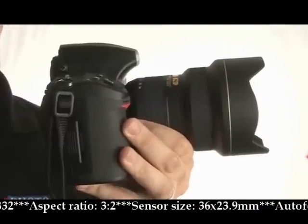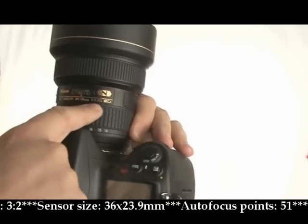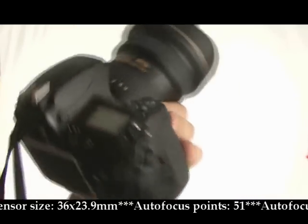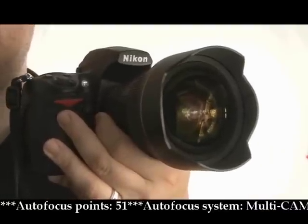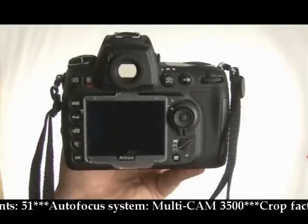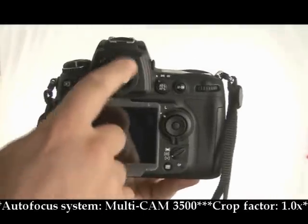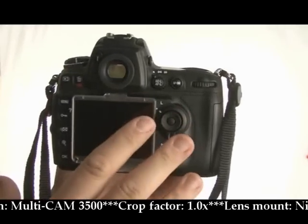And here she is in close-up. She's fitted with the 14-24 AFS lens, 2.8G ED, which is a really good lens especially designed for the FX sensor, which is the full frame. On the back, you'll notice it's roughly the same as the D3, including the round optical viewfinder.